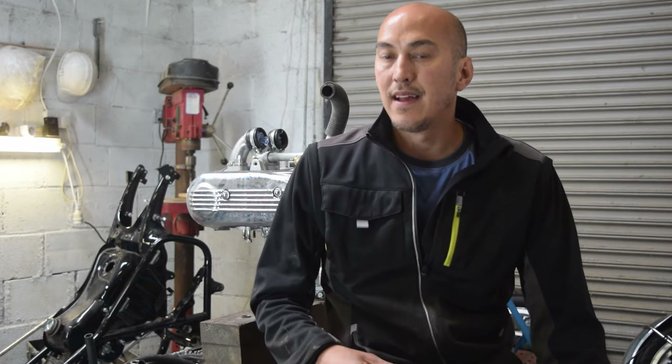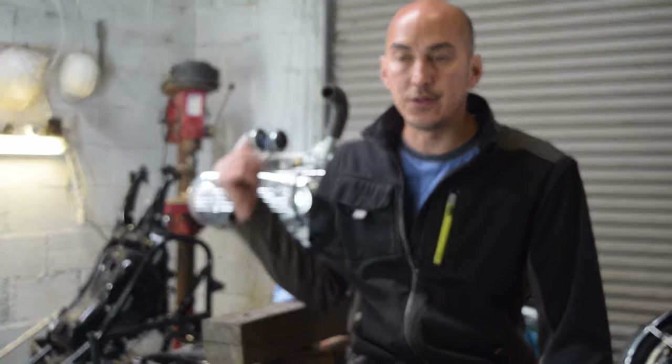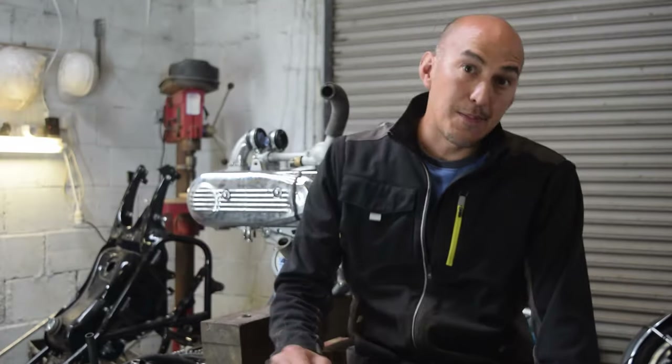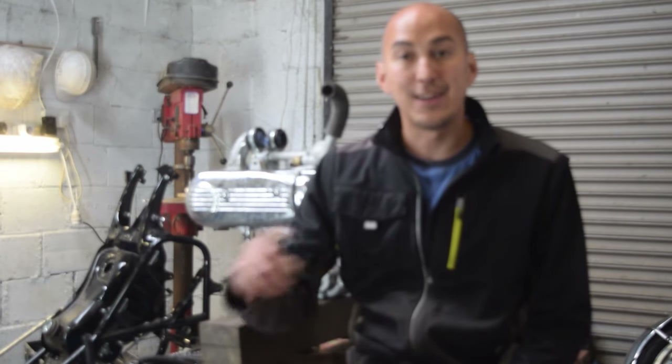That's the GL1100 back together again. We've built her up, put all the gaskets back in, torqued everything down, so next time we can marry it back to the frame and get the radiator in and start building the bike back together again. If you like what I did hit the like button, if you didn't you know what to do. Please subscribe if you're not already and consider hitting the notification button so you know when I release a new video. Take care of yourselves.